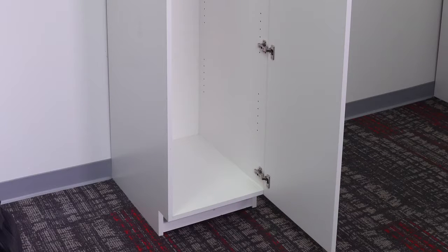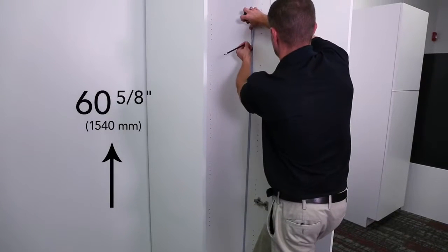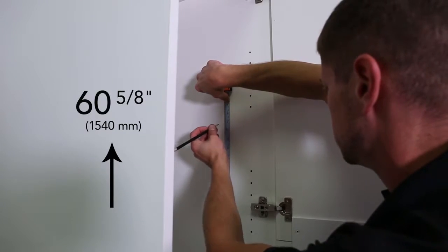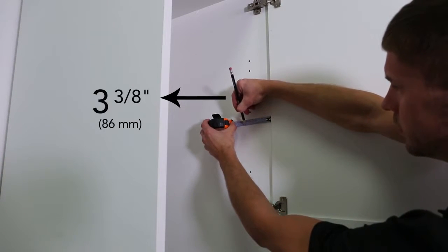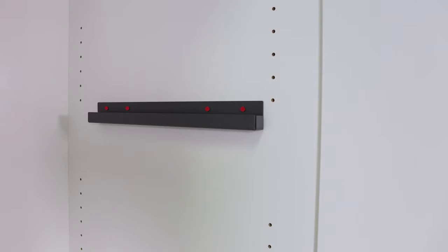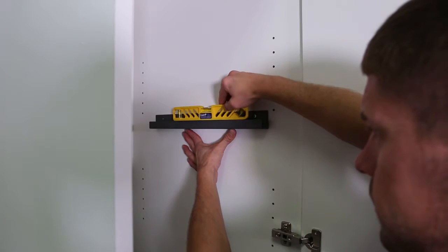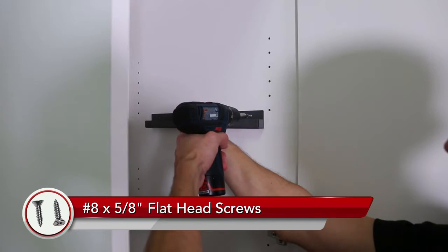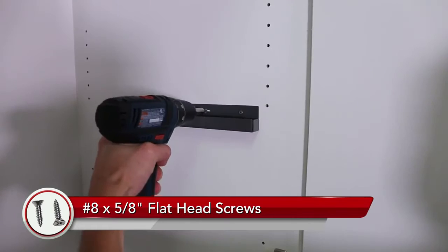Determine whether your door hinges are on the right or left side of your pantry — ours are on the right side. Start from the bottom of the cabinet floor and measure up sixty and five-eighths inches, then mark with your pencil. Start from the front of the cabinet's face frame and measure back three and three-eighths inches, then mark with your pencil. Place the lower corner of the lateral slide where the two marks intersect, ensure the lateral slide is level, and install to the inside wall of the cabinet using the number eight by five-eighths inch flathead screws.